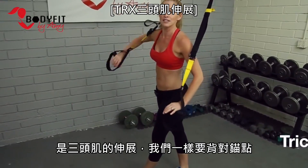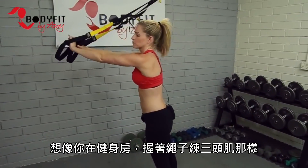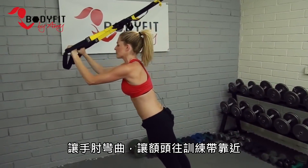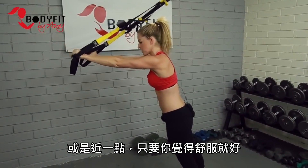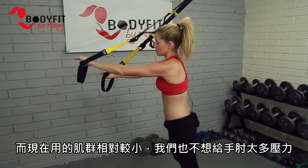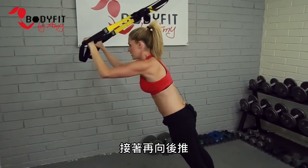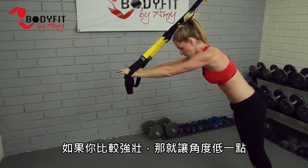Last exercise in my top five is a tricep extension. We're still facing away from the anchor, but this time we take the hands high — think of doing a rope extension at the gym or a dumbbell extension overhead. Elbows come in closer and we're bending at the elbows, lowering the forehead towards the straps. Keep them about shoulder-width or bring them in close. Don't hyperextend — it's really tough because it's all your body weight on just these small muscles, and we don't want to put pressure on the elbow. Same idea as the chest press: don't bend at the waist — keep your whole body coming forward and then push back. You can put a foot forward or start high, and as you get stronger walk it lower.